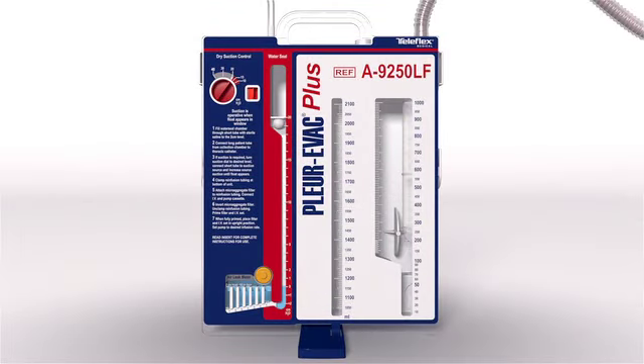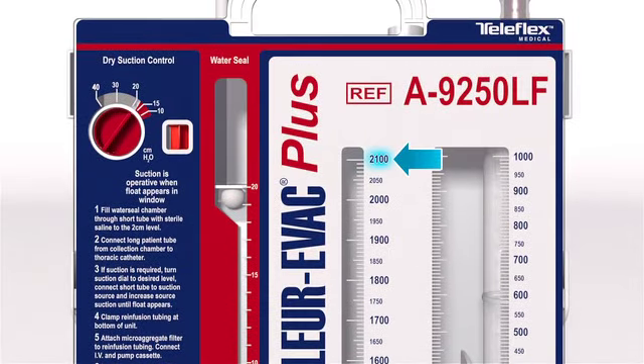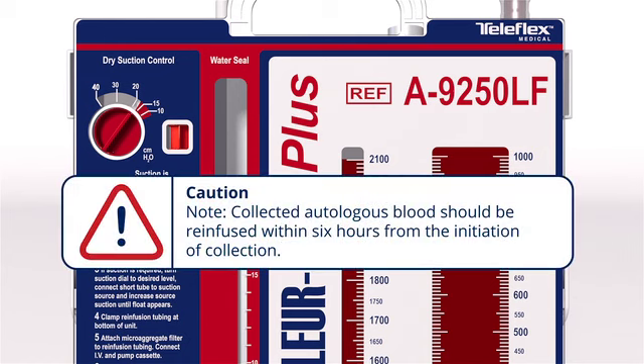The collection chamber of the A9250LF is calibrated in 2 milliliter increments up to 50 milliliters, in 5 milliliter increments up to 200 milliliters, and 10 milliliter increments up to 2,100 milliliters. Only contents within the first collection chamber can be used for re-infusion. A 200-micron screen filter is contained within this chamber to trap any clots or debris coming from the chest cavity while allowing maximum blood flow through the unit. When the fluid exceeds 1,000 milliliters, it will spill over into the second collection chamber. Blood cannot be recovered from the second chamber; it functions solely as a collection chamber. When drainage reaches 2,100 milliliters, the unit is filled to capacity and must be replaced. Collected autologous blood should be re-infused within 6 hours from the initiation of collection.